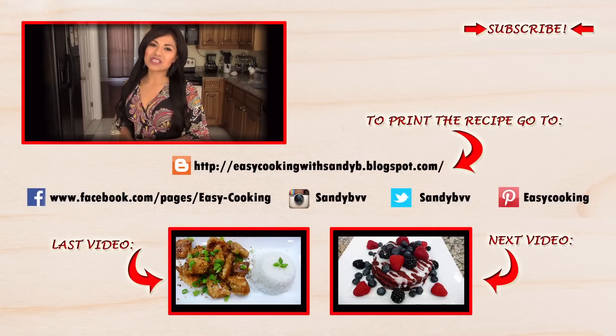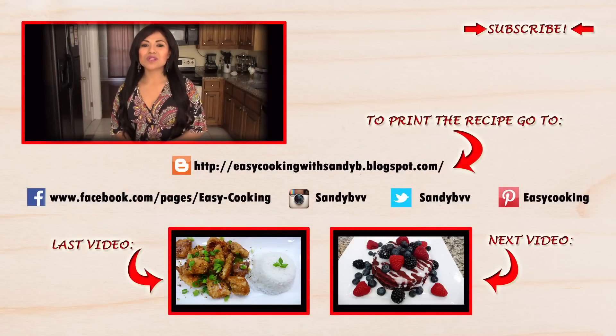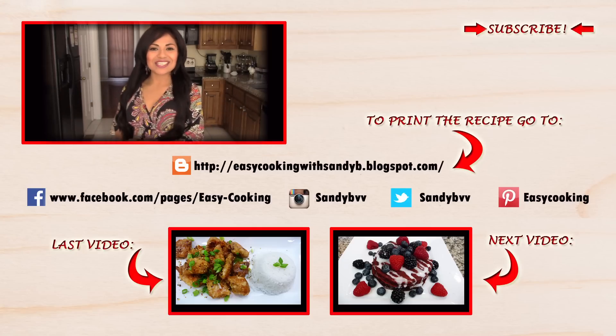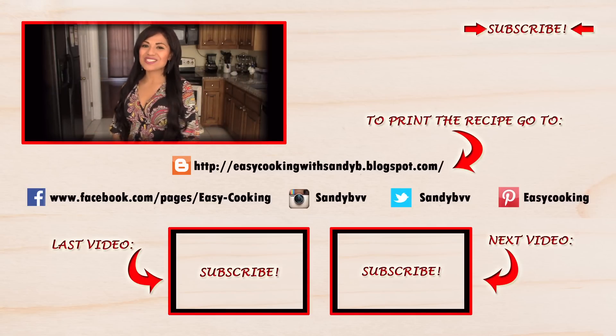To print this and other delicious recipes, please don't forget to visit my blog — the link is down below. You can also find me on Facebook, Twitter, Instagram, and Pinterest, and all the links are down below. Don't forget to subscribe to this channel to be notified of future updates. Thank you so much for watching, and I'll see you next time — bye bye!